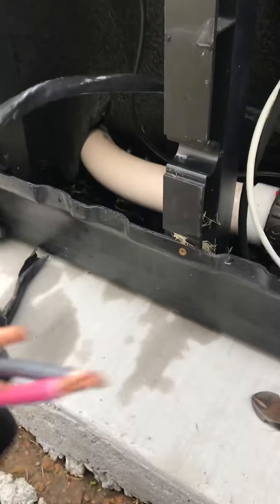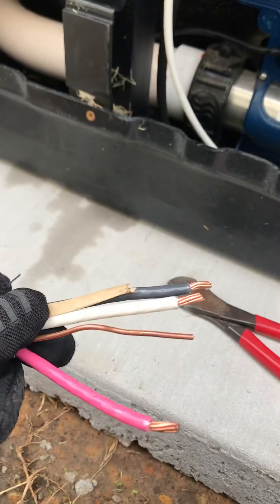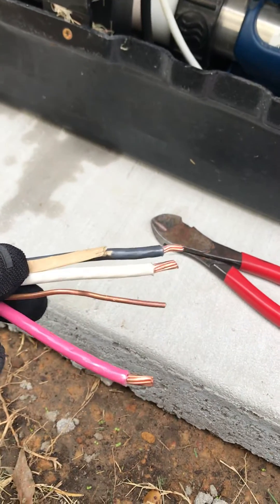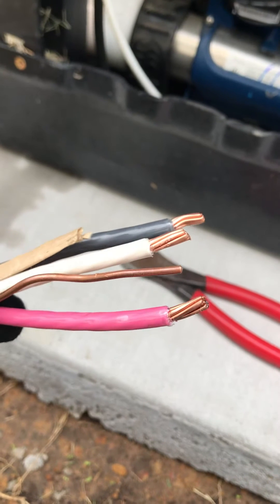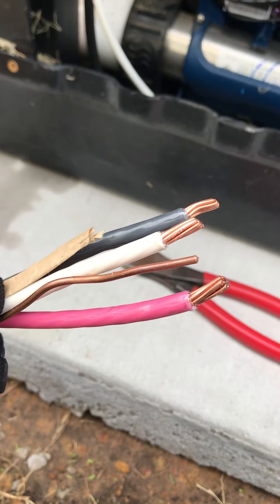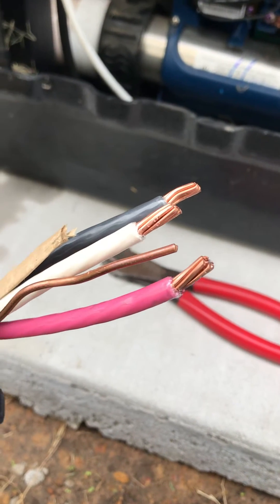They recommend you use six to eight gauge wire — this is a six gauge wire, it's kind of thick. You cannot go any smaller than eight gauge wire because it has to carry a continuous electrical load.